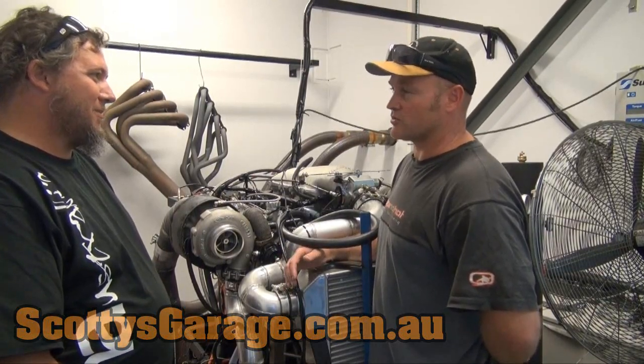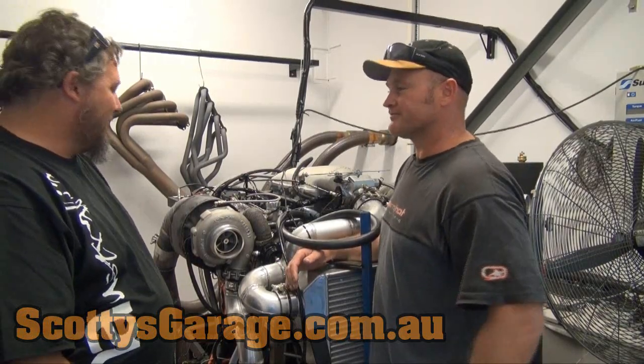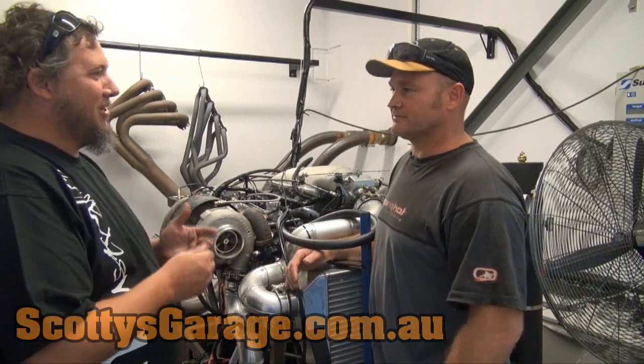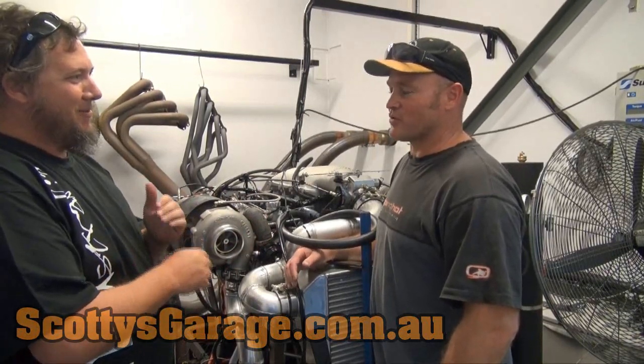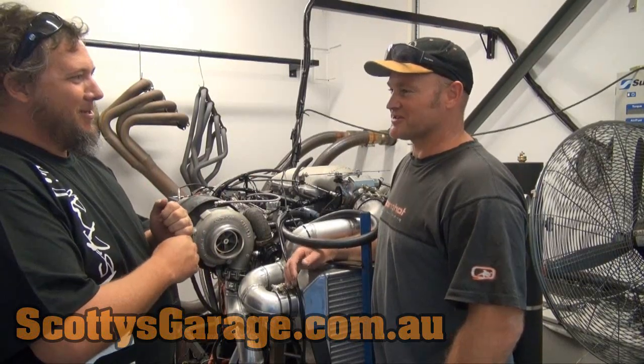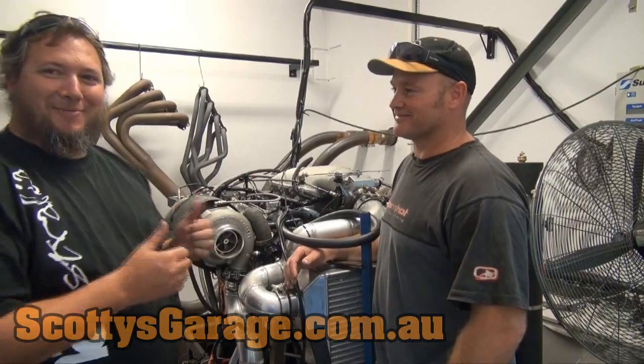We look forward to seeing it on the track soon. Maybe July? Hoping for July, yeah — before we go. And it stays in one piece. Maybe Performance Car Mania as well? Yeah, definitely, I've already booked in for that. That'd be awesome.